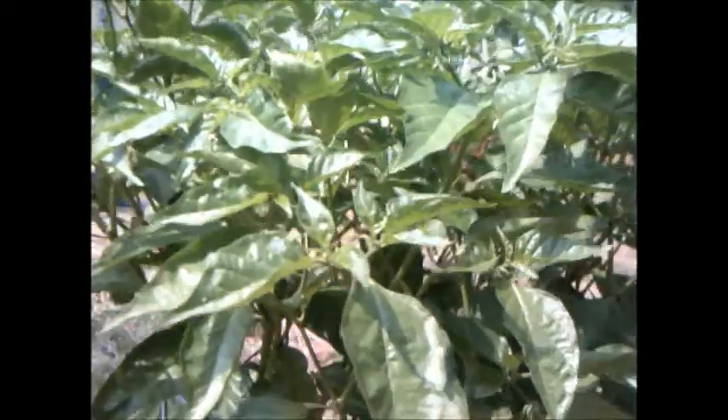Hey folks, I'm just going to do a little quick update here on my Bhut Jolokia ghost pepper plant. The last time you saw it in the videos it was like six inches tall, maybe eight, and now it's about three feet tall. It's got little blooms all over it, just hundreds of them I think.